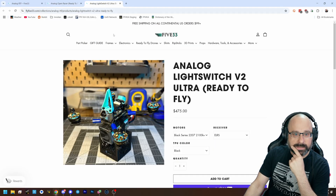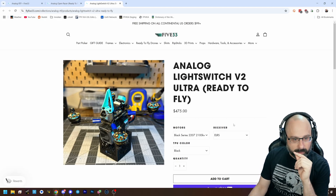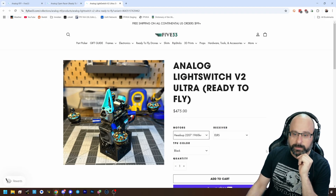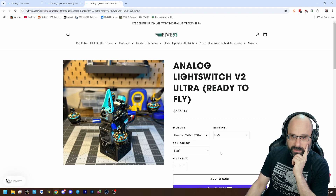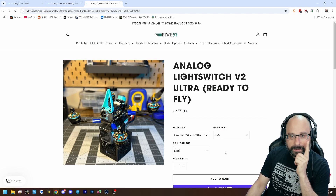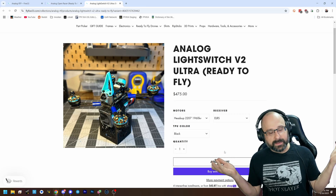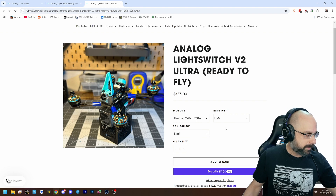Or you could get the Light Switch — it's going to be a little bit lighter, maybe a little bit less durable, though I'm not even sure that's true. And again, for a little more efficiency, go with the 1960 KV motors instead of the 2100 KV or 2070 KV motors. Those are going to be excellent bind and flies — basically the exact thing that Evan Turner flies when he races. It doesn't get better than that.